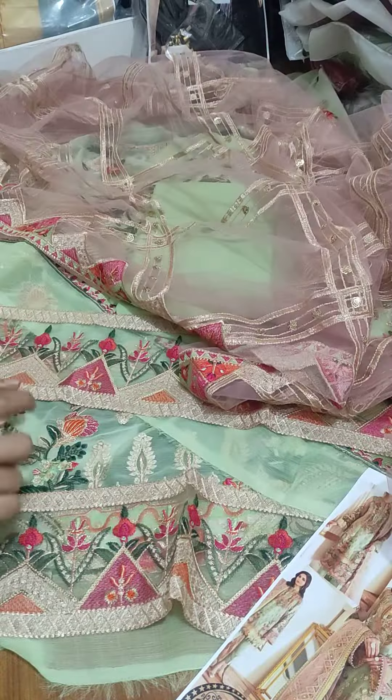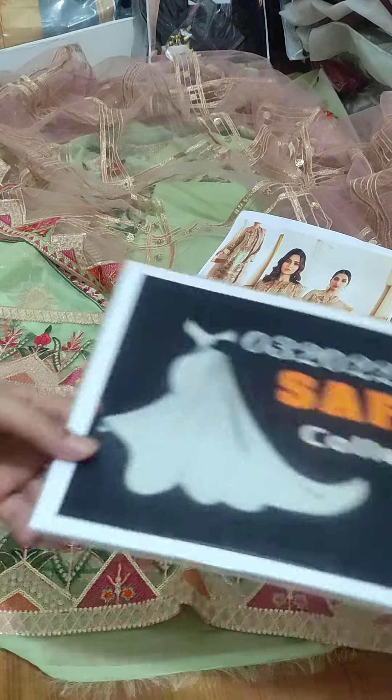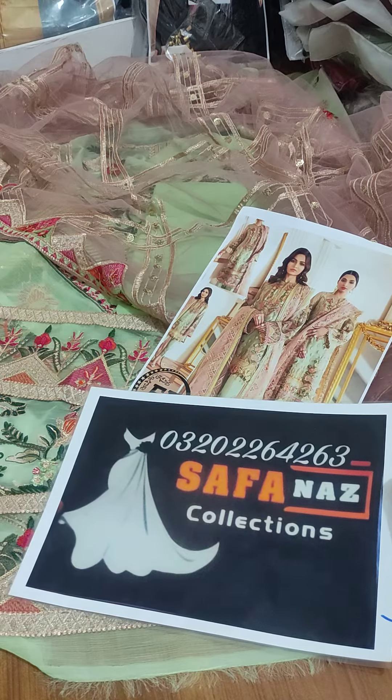This is a Net Dupatta with a Chiffon shirt. This is a work of threadwork. You can contact via WhatsApp. Thank you.